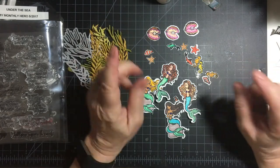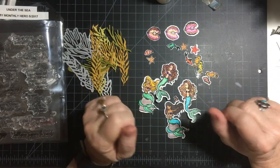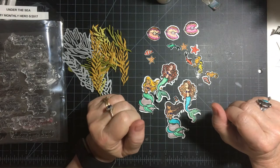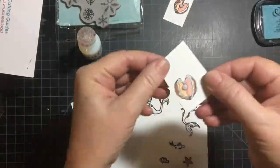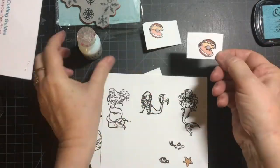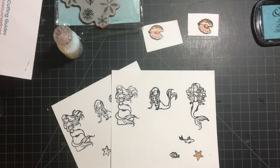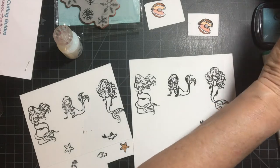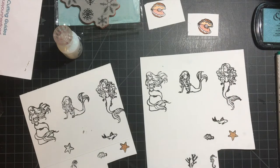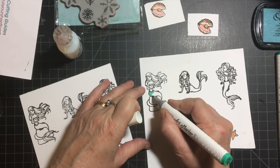I'm going to be going to a voiceover to show you a quick run of my process, so please stay tuned. First I wanted to show you that I stamped the images using my homemade stamp positioner, and I used my Shuttle Art alcohol markers, and I had swatched them out to make it a little easier for me. I used two different shades.